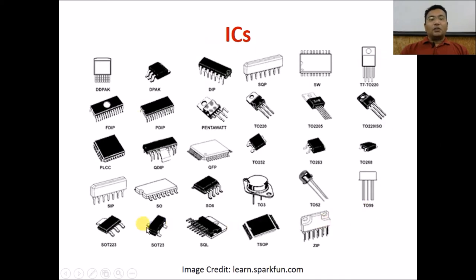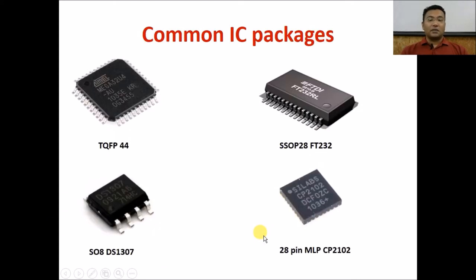For ICs there are a variety of different packages available. The SO8 package is most common for all 8-pin ICs — for example the DS1307 real-time clock, and a 555 IC in SMD package also comes in a similar shape. The TQFP44 package is used for the ATmega32U4 IC. The SSOP28 package is used for the FT232 IC, which is a USB to serial / USB to UART converter. The CP2102, also a USB to UART converter, comes in a 28-pin MLP package. The resources file for this video lists the names and footprints of many different IC packages.